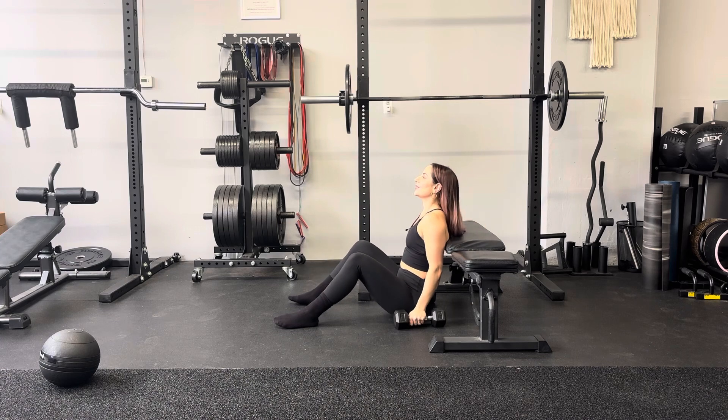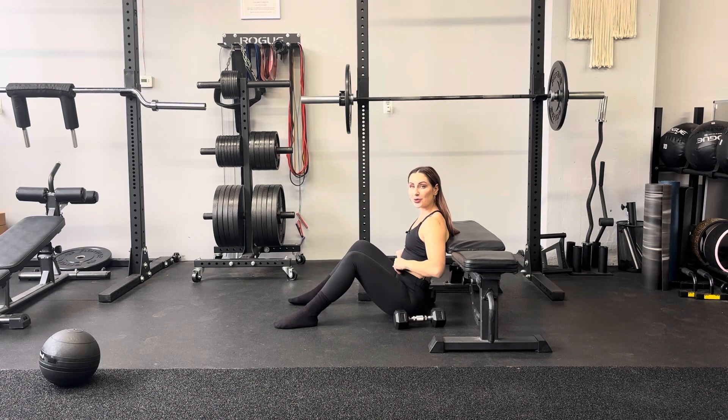And yes, you are going to feel your neck. That is normal. Don't freak out. It's part of the process.